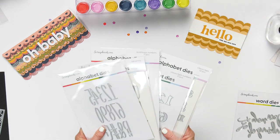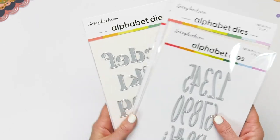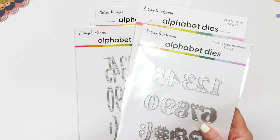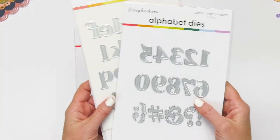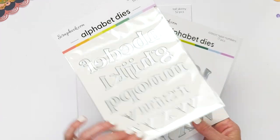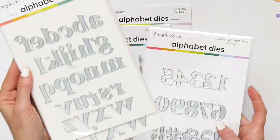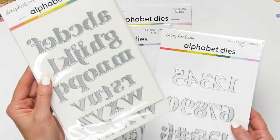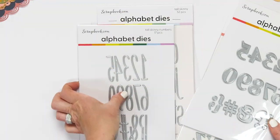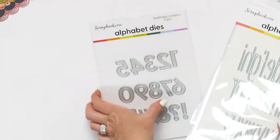While we're on the subject of dies, I want to tell you about our alphabet dies. These have been very popular at Scrapbook.com and we're so happy because they are an evergreen product you can use over and over again. We have our classic die. The great thing about our alphabet dies is that one set comes with the lower and uppercase letters in one package — that is awesome and the price is phenomenal. We also have the skinny alphabet dies and numbers, which are gorgeous as well — such great fonts.